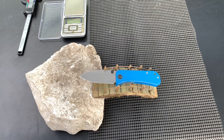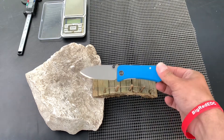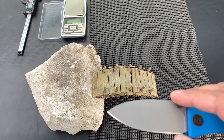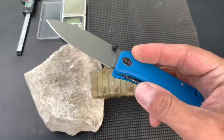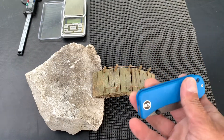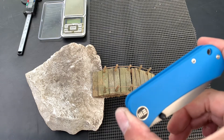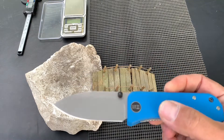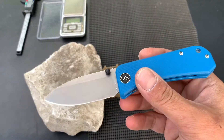Let's go over the specs and get them out of the way. The blade length is 73mm. The handle length is 91.4mm. Overall, 165.1mm or so.